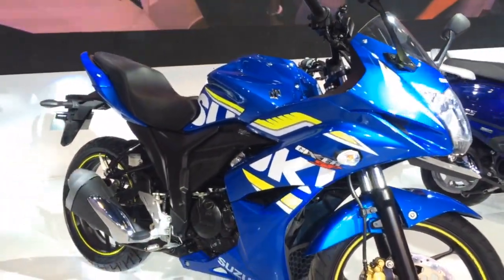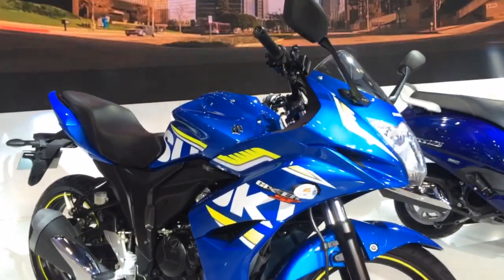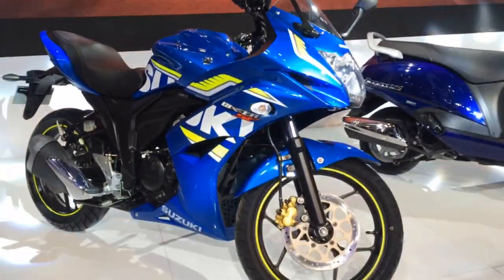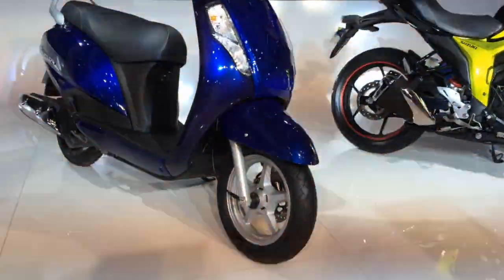Suzuki is most likely going to allow these motorcycles to sit next to the current Gixxers with minor updates, and therefore there will be a small attendant price rise when they launch. The launch for this one is also scheduled for the first quarter of the next financial year — so it could be any time between April, May and June. But the all-new vehicle here is this.